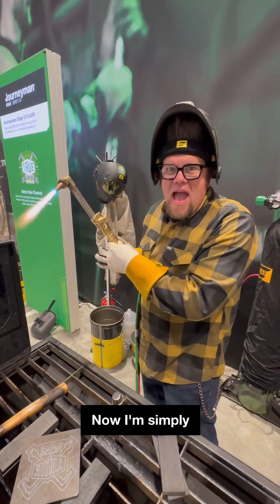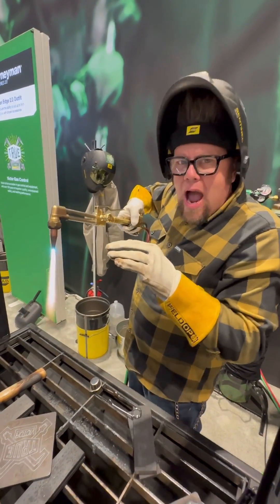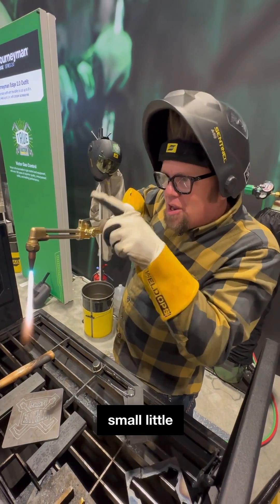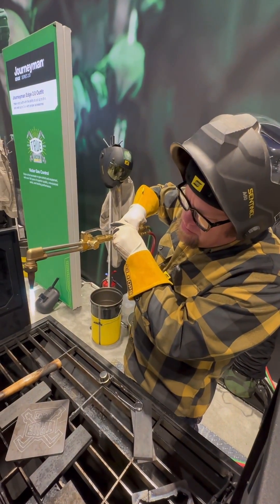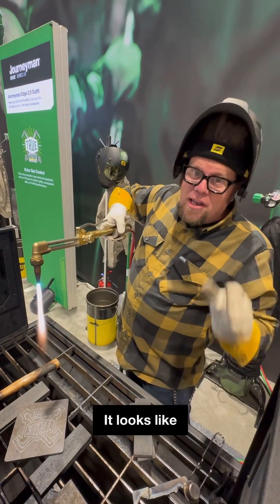Now I'm simply going to hold the torch just above the plate and wait until I see the plate start to melt. You'll see small little jumpers of sparks come off the plate. At that point I'm going to introduce the oxygen, and that is going to blow the material away.